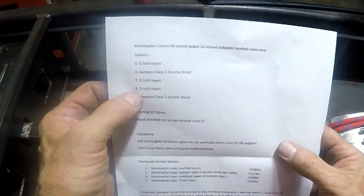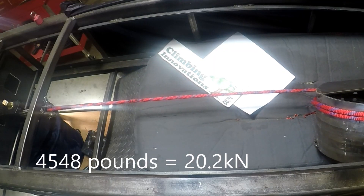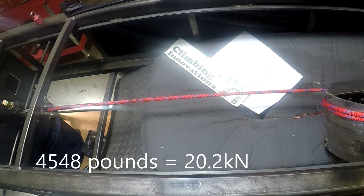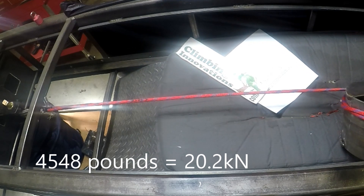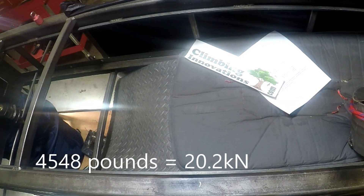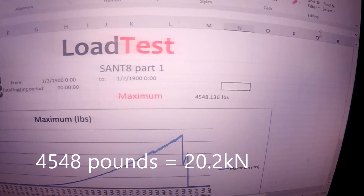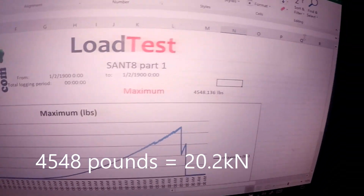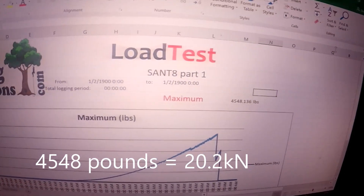Number eight has a five inch taper. That one came in at 4,548 pounds. You can see where the cover starts to give way and then the core finishes.